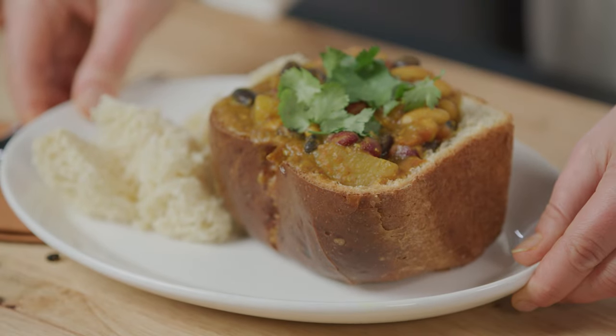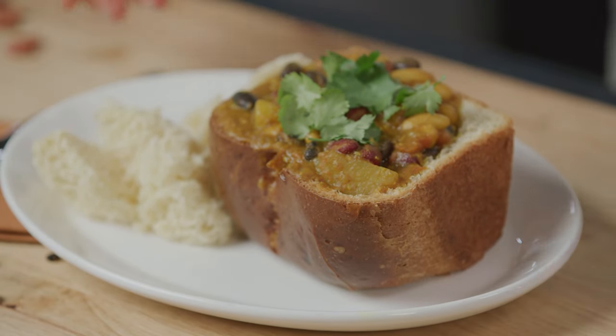Bunny chow is a delicious popular dish from South Africa that's a little like a curry bread bowl.